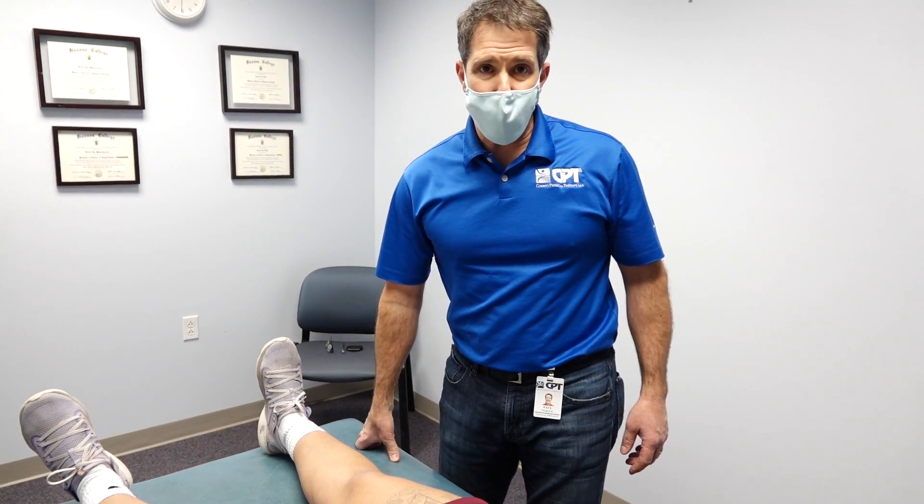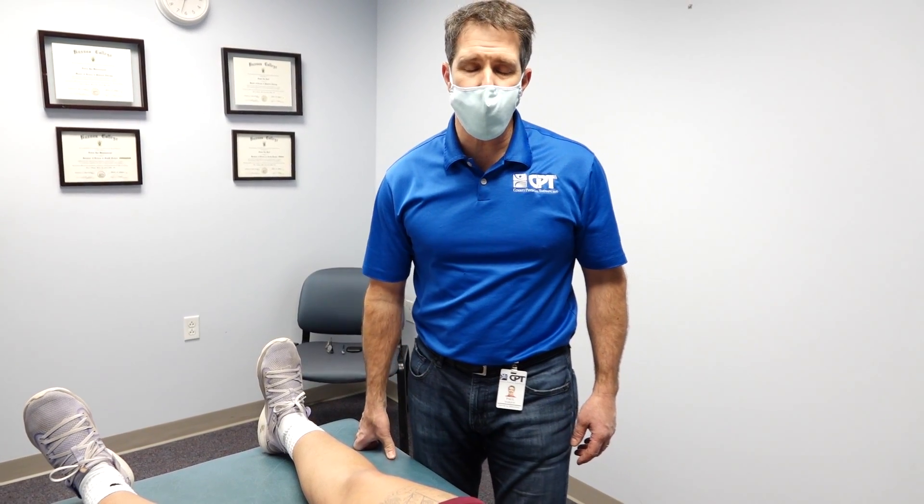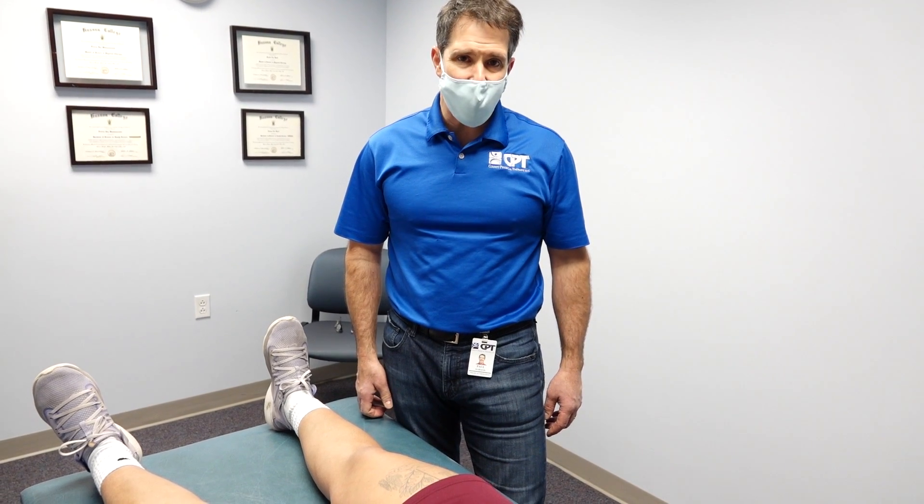Hey everyone, Paul from OrthoEvalPal. Today I want to talk to you about the valgus stress test of the knee. As luck would have it, we have a young lady here who has a positive test.